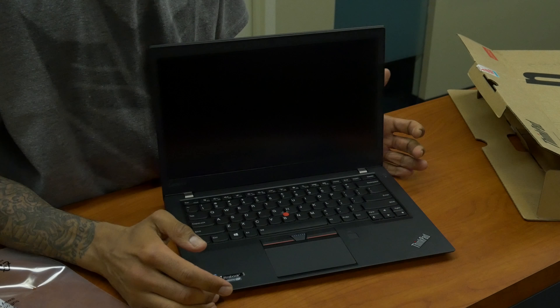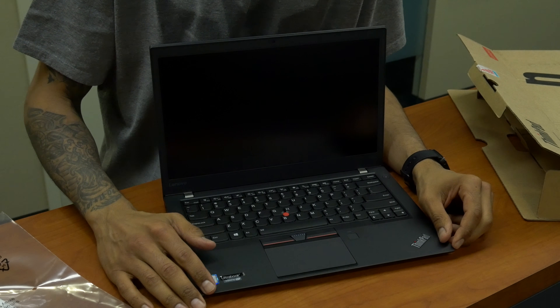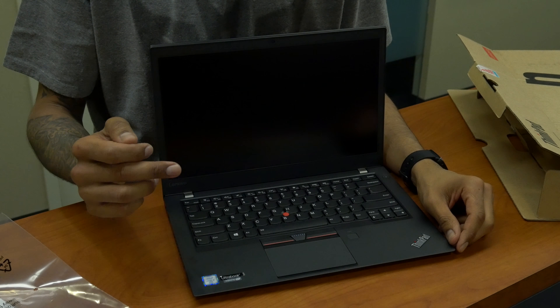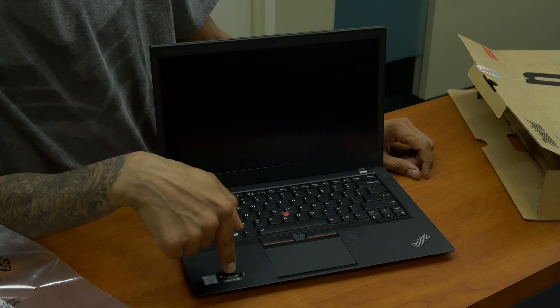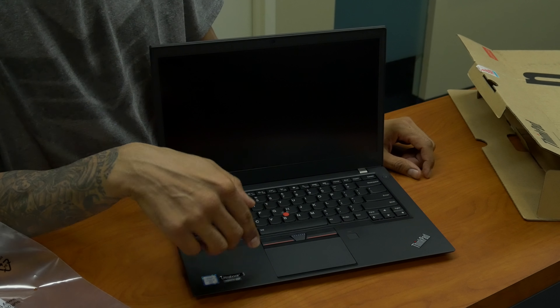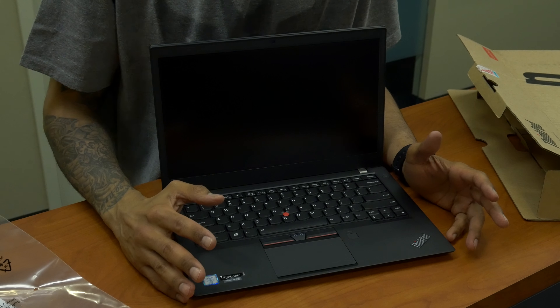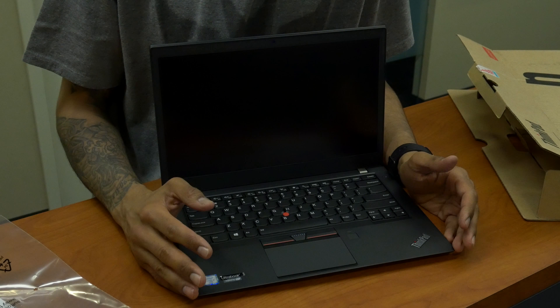A couple of things I know off the bat - this is one of their lightest ultrabooks in the line so far. I think this is running an i5 6th generation processor, but I'll get into it more when I do my hands-on review.